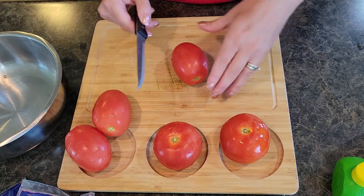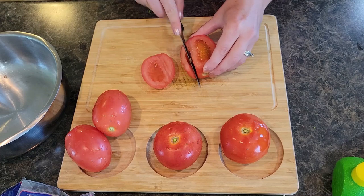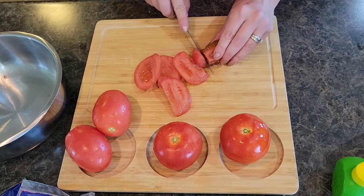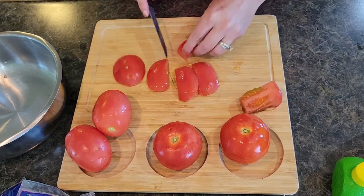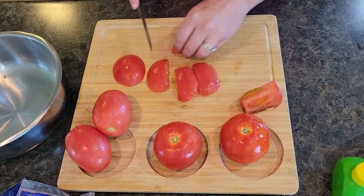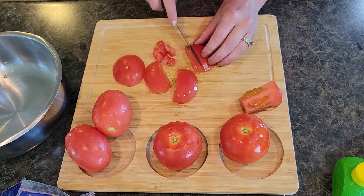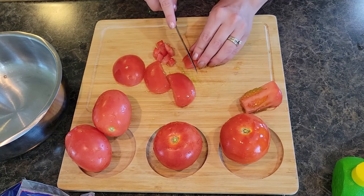I'm not sure quite how many tomatoes I'm going to use, so I'm just going to go ahead and start cutting them up, put them in my bowl, and gauge from there. I actually prefer to do smaller pieces of the tomatoes and the onions — I feel like it's a little bit easier to scoop up with your chips.